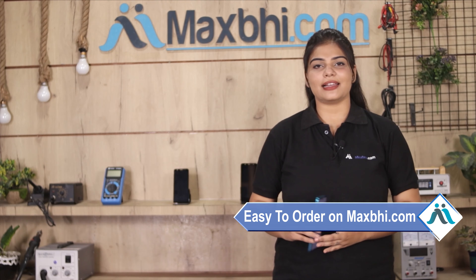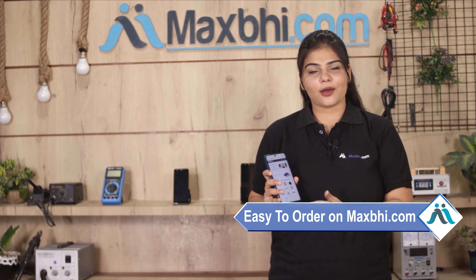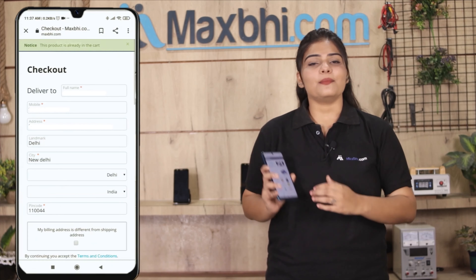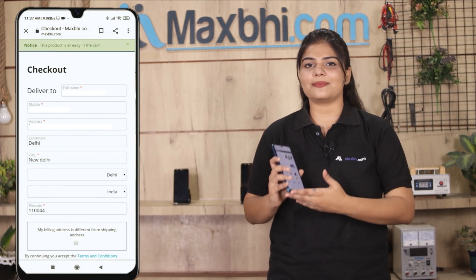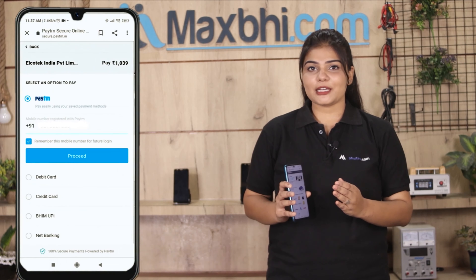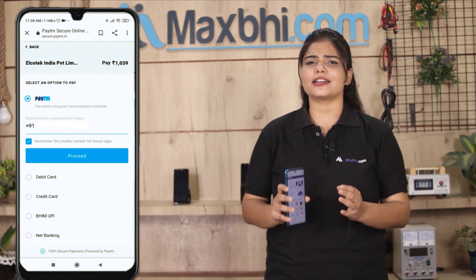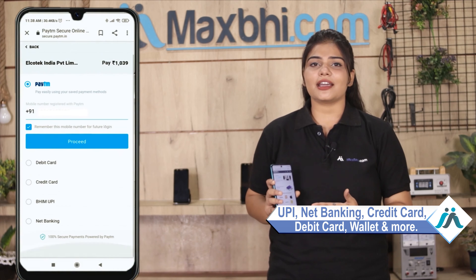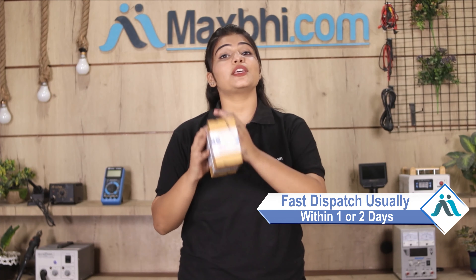Friends, ordering from MaxBee.com is very easy and simple. Just search and click on the product page on our website MaxBee.com. Enter your name, mobile, and address, then click on Order. After ordering, you will be on our Super Secure Payment page where you will find almost every type of payment method such as UPI, Net Banking, Credit or Debit cards, Wallets, and more. Once your payment is done and your order is processed, it will be safely packed and dispatched within 1 to 2 days.